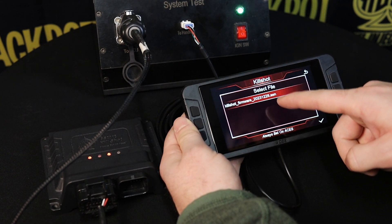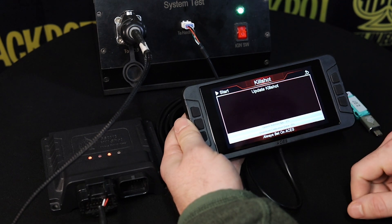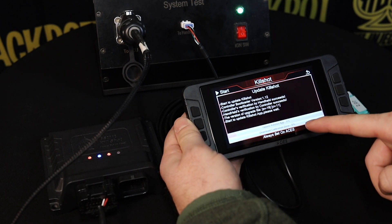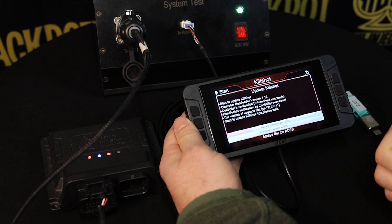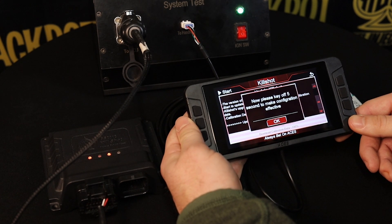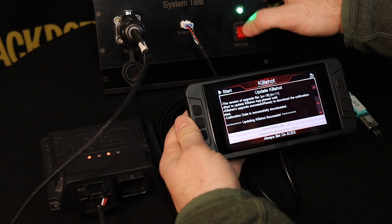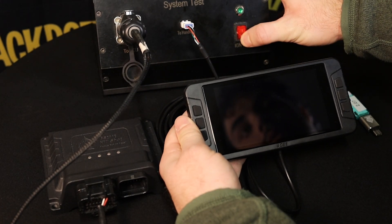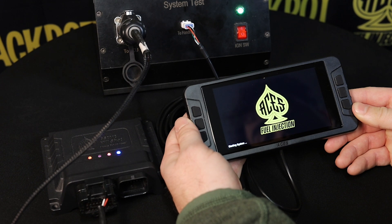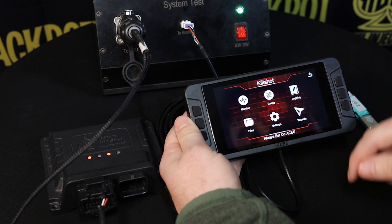This is the firmware version that is on the file, so we're going to select that one to confirm we want to upgrade with it. We hit OK, then hit start in the top left corner. It's going to update the Kill Shot app data first and then download the calibration data. Now that it has successfully updated the app data and downloaded the calibration data, it asks us to turn the key off for five seconds so the configuration is effective. We hit OK, turn the key off, count to five, turn it back on, and connect Kill Shot — success. We go into settings, hit about, and we're now updated to 2.07.